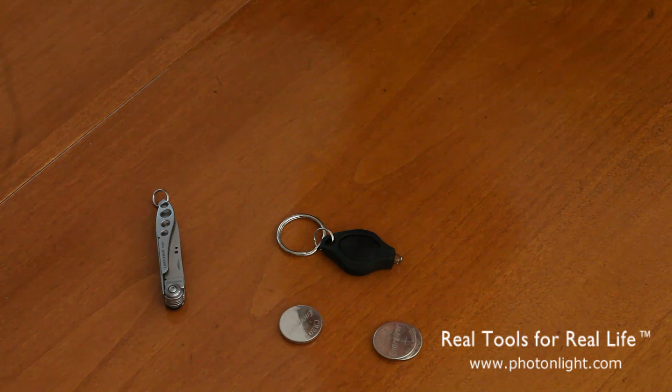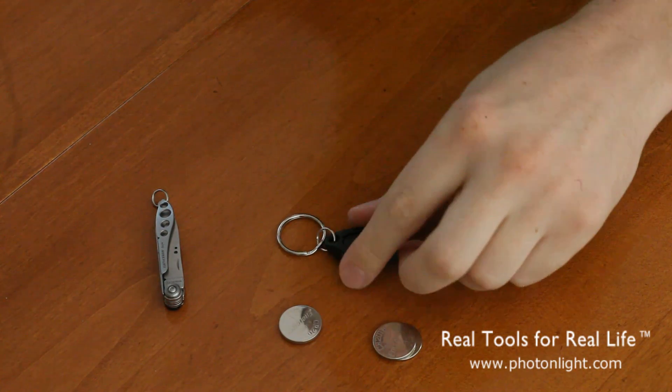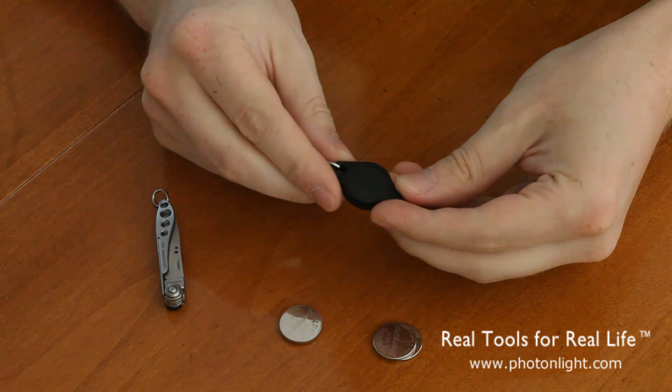Hello, this is Brian from PhotonLight.com. Today we're going to take a look at battery replacement for the Photon Squeeze Only Photon MicroLight 1.